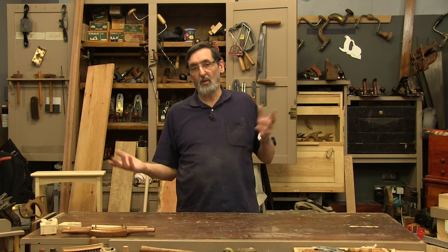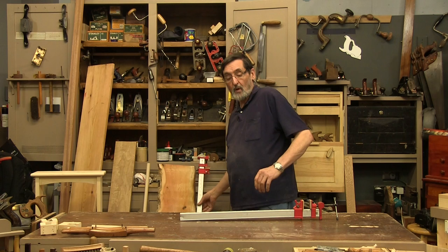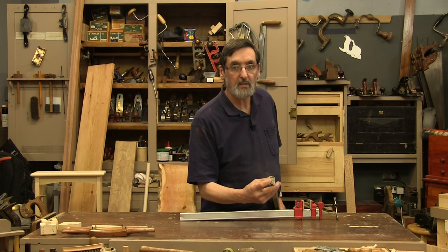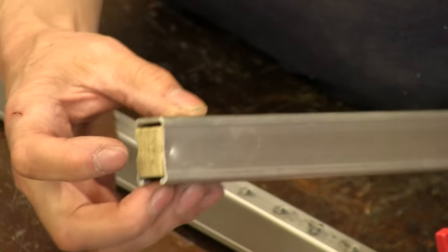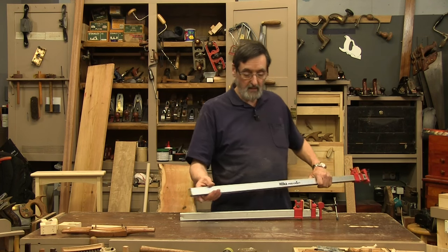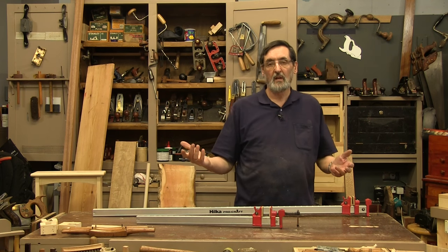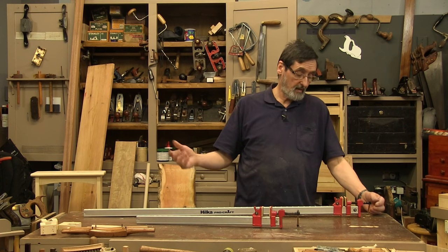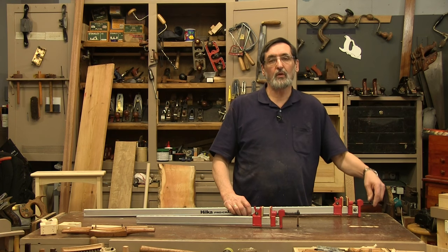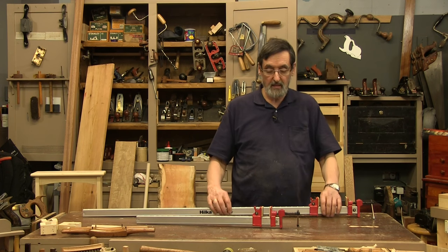I've used this system for 50 years and find it works very well. I have a couple of clamps like these — they're square clamps, box clamps. What I've done is taken a piece of wood and fitted it into this clamp, then put a little dimple on each side to hold it in place. These are inexpensive — probably under ten pounds or ten dollars in the US — and they're aluminium. They work great.